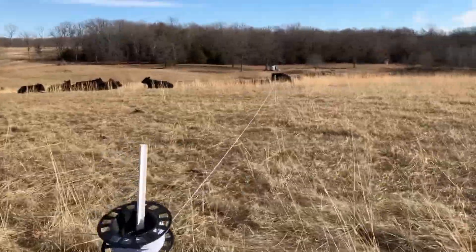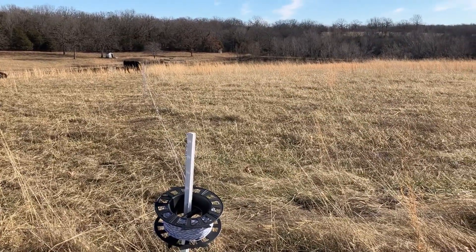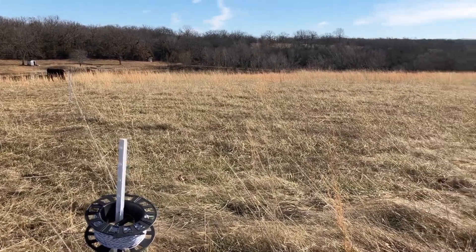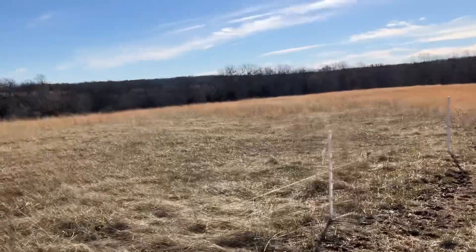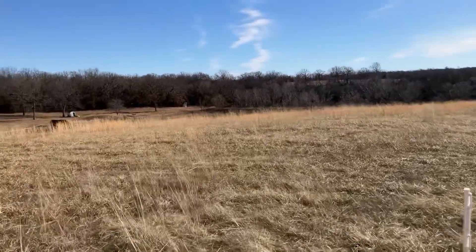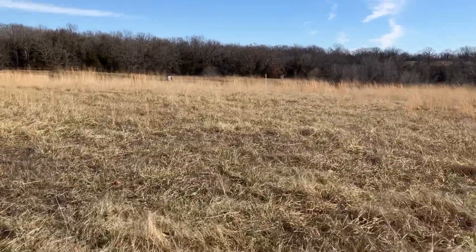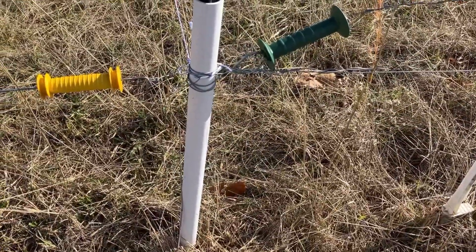This is the line fence which is already set up for the next section of grazing. It's already established — I've got a line fence going across this field down to a barbed wire fence. You can see there's a little green in there; they pick at it. There ain't none of them bawling, so they're doing okay I guess.